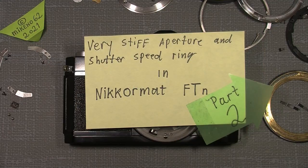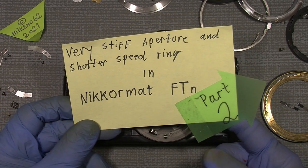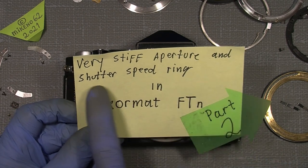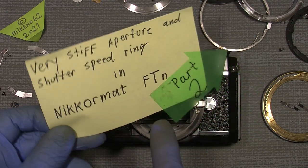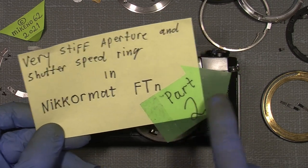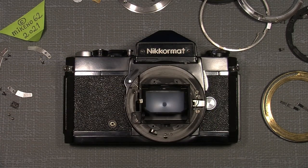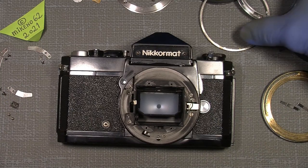Hello everybody and welcome back to another tutorial. This will be the second part of the very stiff aperture and shutter speed ring repair on my Nikkormat FTN.